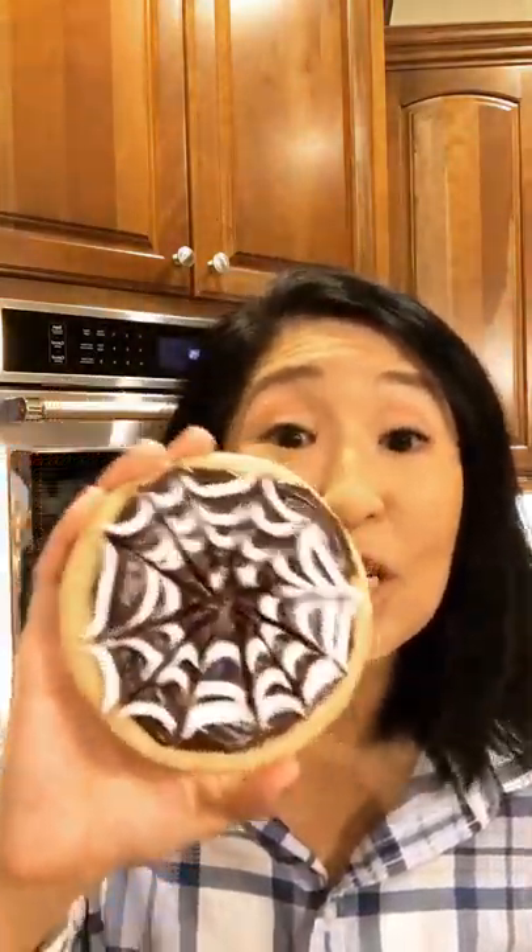Hey everyone, my name is Alice. I'm back with another episode of Ask Alice. Today's all about easy Halloween treats that the kids can help you make. I'm going to show you guys how to make these sugar spiderweb cookies.